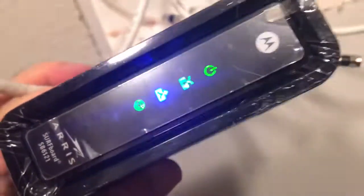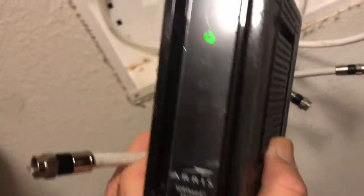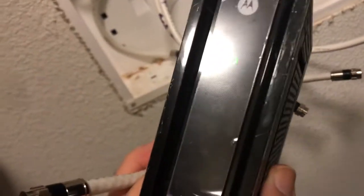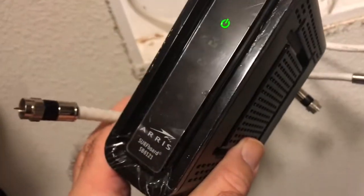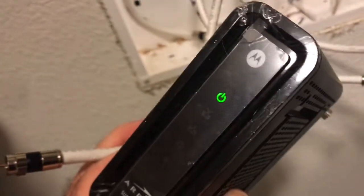I'm going to disconnect this cable now. The lights kind of stay on, but if you reboot the modem - powered off, powered on - the lights will go back to the no-cable state. So that's how to figure out how to get your cable, and in the next video I'll show you how to connect it up.